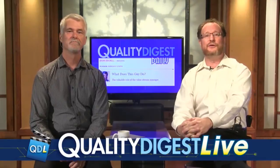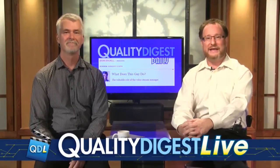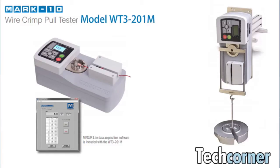We have a live in-studio tech corner for you today. Dirk is going to teleport across our expansive studio and show it to you in a moment. The tech corner equipment today comes to us from the Mark 10 Corporation, located in Copiague, New York. This is their latest product, the WT3-201M motorized wire crimp pull tester.